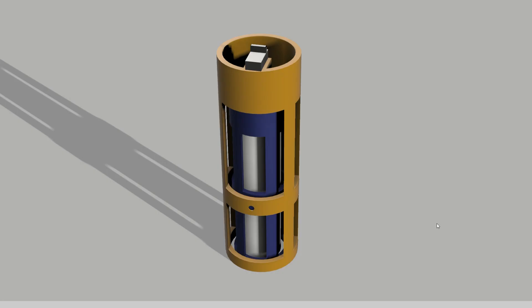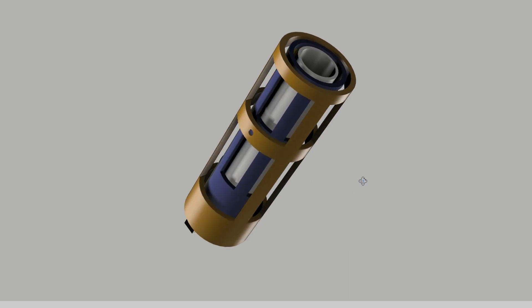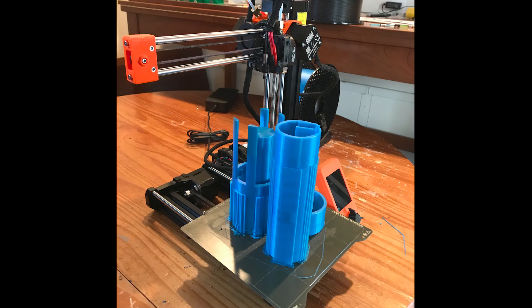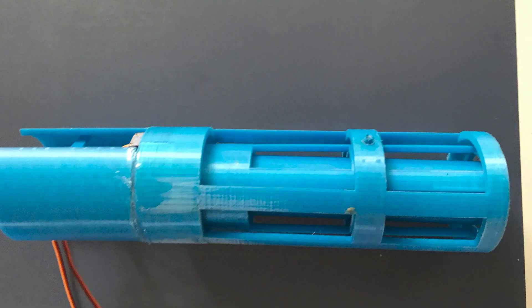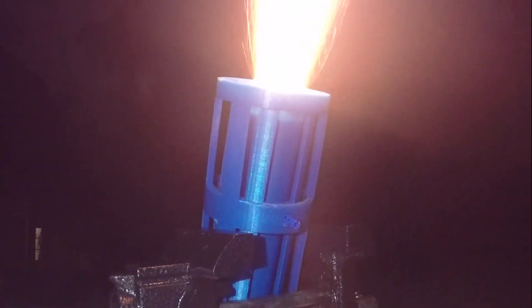First, I designed a simple gimbal to change the position of the rocket motor. Here's the first iteration of my design. It was definitely a primitive design and not well thought out, but we all start somewhere. Despite my concerns, I decided to give the first design a static fire test, mainly to see if the small servos could manage gimbaling the motor. Overall, the test was successful, and it proved that it was possible to gimbal the rocket motor with a small 9g servo.